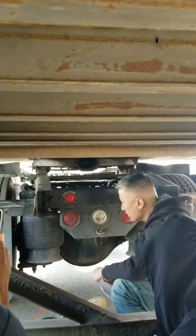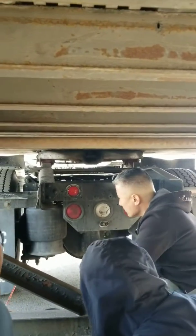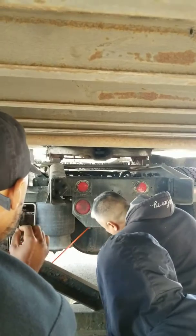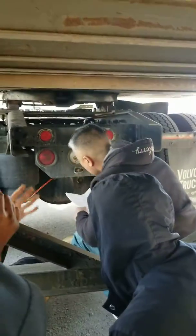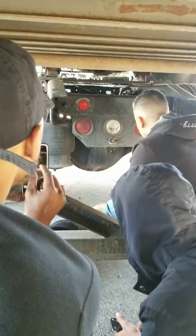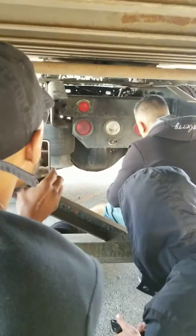You can see the U-bolt from here. You don't need to know this for the pretrip, but it's called the differential. The drive shaft goes into it and powers the wheels.